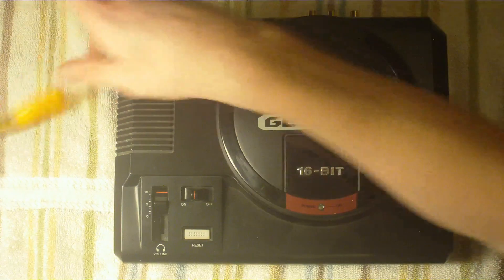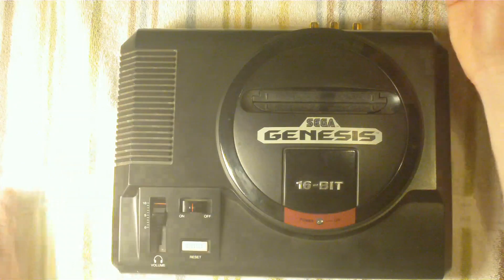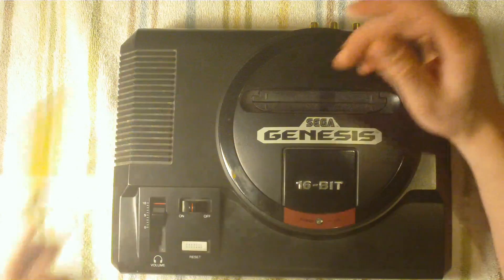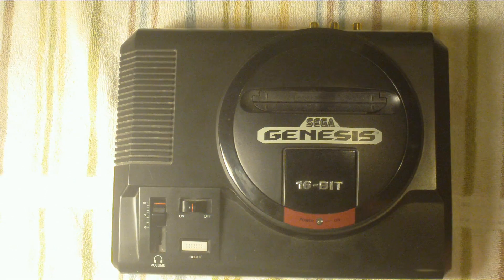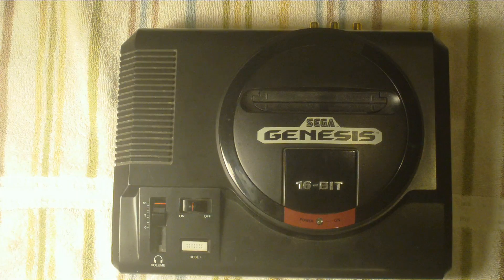The last thing you're going to need is three jacks. You can buy these at Radio Shack — I got the gold plated ones, no more than six to eight dollars for all three. You're going to ask for panel mount phono jacks. They're all the same — they all do video and audio — but just pick the colors red, white, and yellow so you don't get confused.